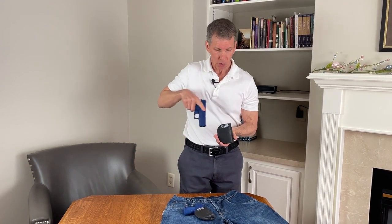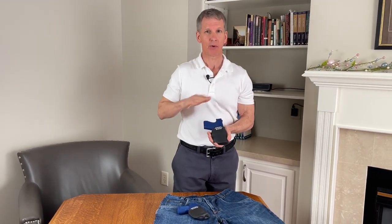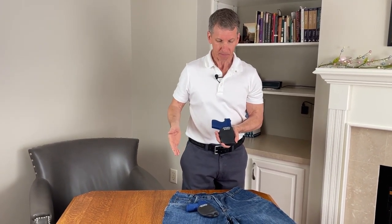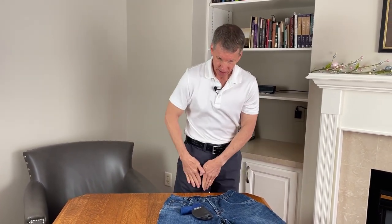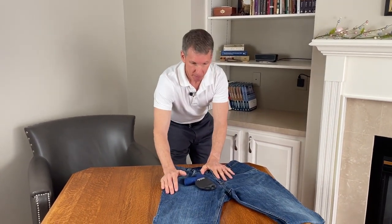Let's start by holstering. When you holster the firearm, look into the holster making sure there are no obstructions. Never holster blind into a pocket where you cannot see the bottom. Because you cannot see what would be happening inside my pocket, I'm going to demonstrate it on the outside of these pair of pants.